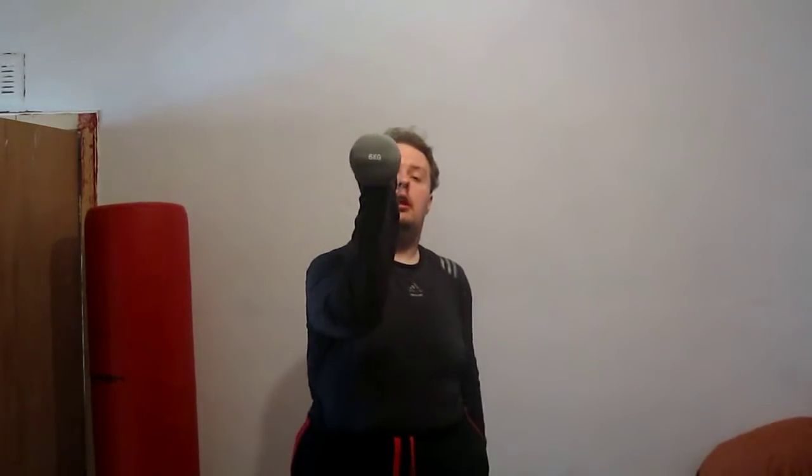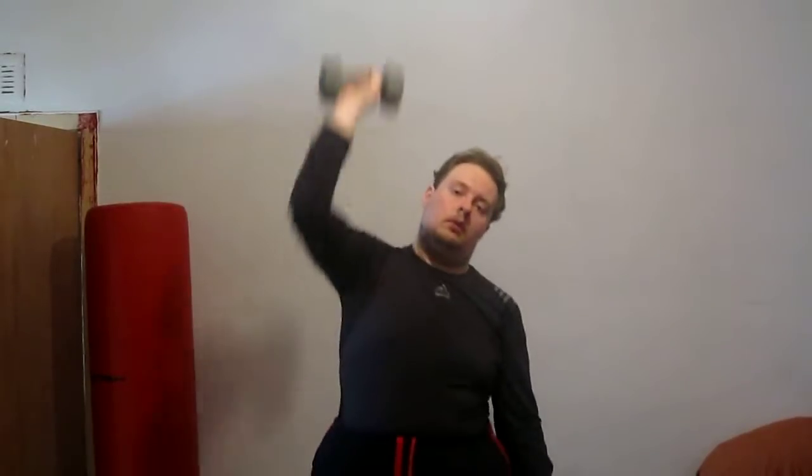Hi YouTube people. I'm excited to do this fitness video, to go through my weights and which ones I lift. When I started lifting weights, I lifted dumbbells — they are six kilos. My favourite exercise was this one: you simply take the dumbbell and punch it up in the air as fast as you can. One, two, three, four, five.